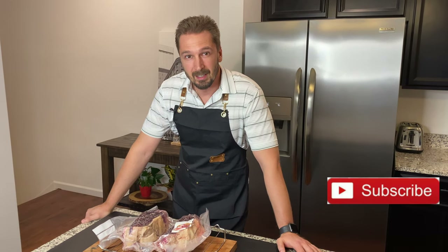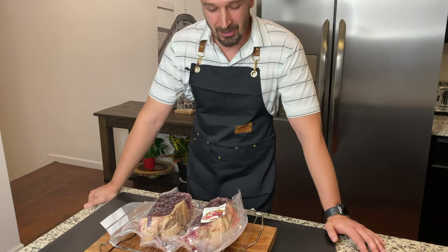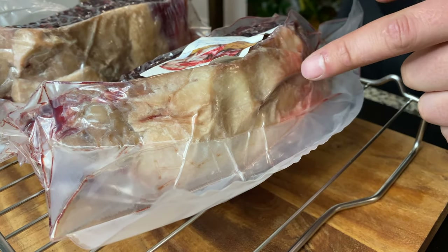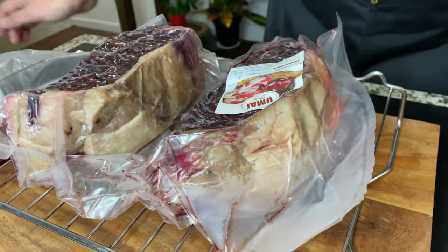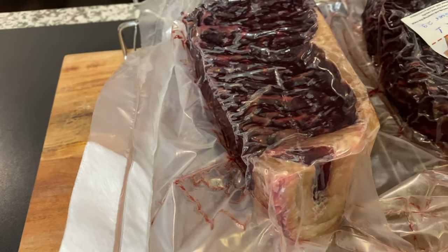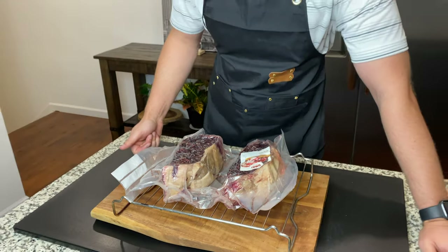It is day nine of our steak aging process. I am a little worried — I'm not too sure what to make of these areas right here. It almost looks like there is some fungus or something settling on it, but hopefully that's not the case. I'm not panicking just yet. I do believe in this Umai system and that it will do a fantastic and fabulous job.